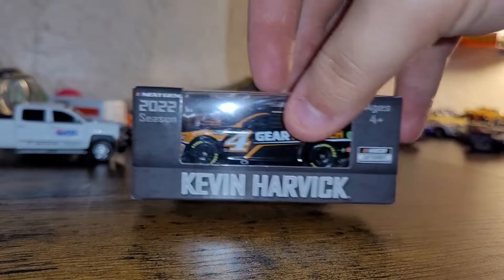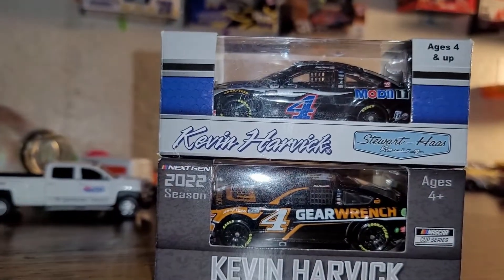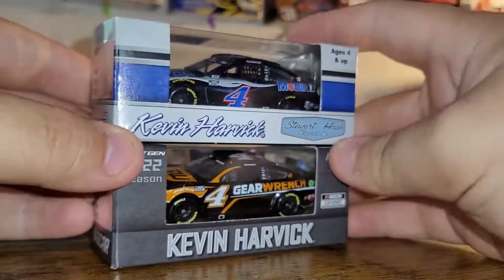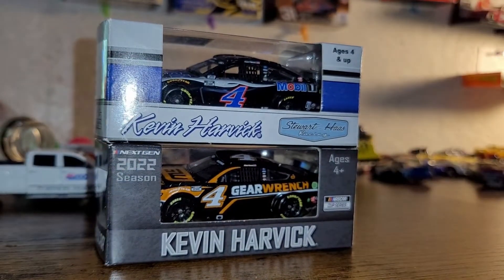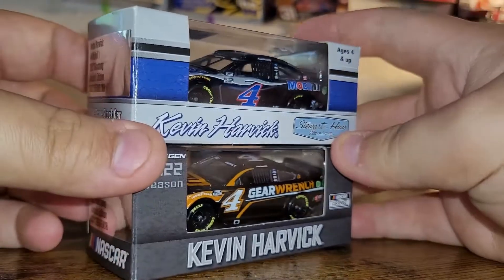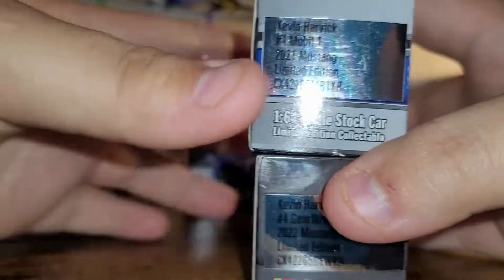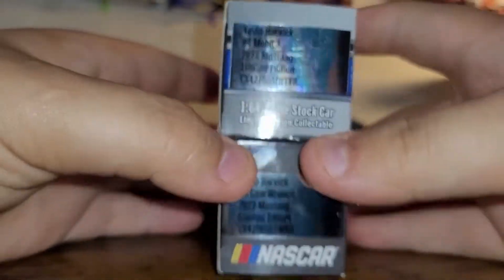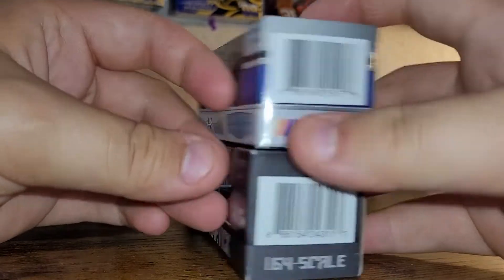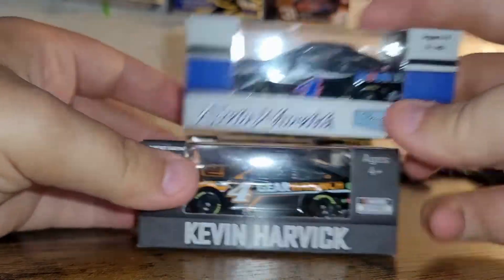So I'm going to pull up the 2021 Kevin Harvick next to the 2022. As you can tell, major primary — different sponsors. But let's not look at that for right now. Kevin Harvick 2021 Mustang, Kevin Harvick 2022 Mustang. Here's the rear. Showed you the box on the other one — pretty much the stock standard apart from the sticker. Looks really good for the actual second box.